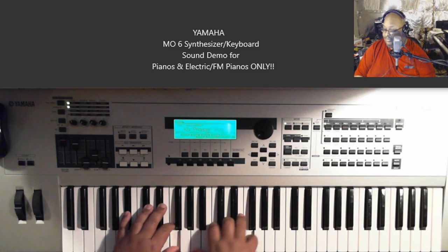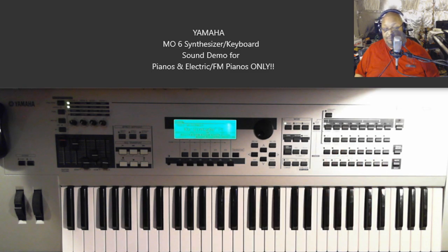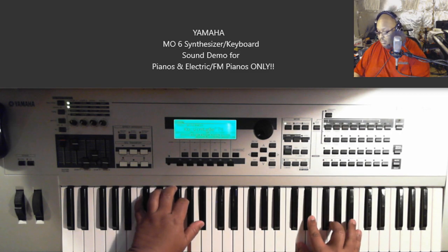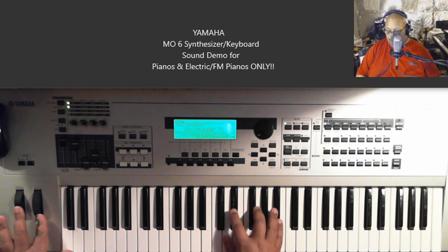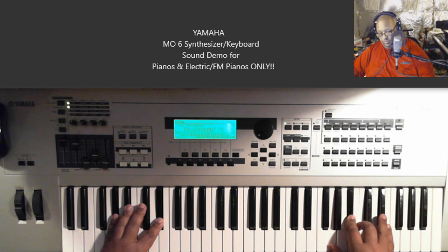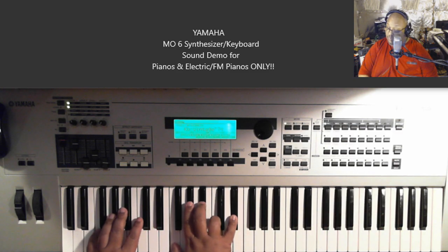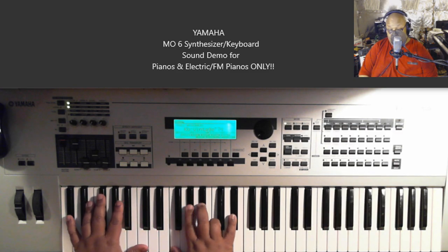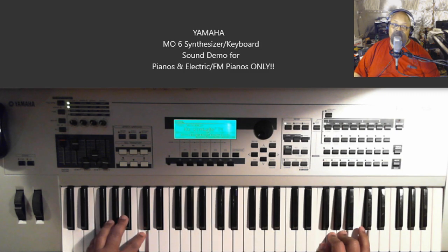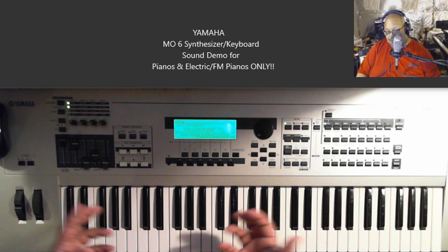The next one is called Vintage 74. This is another really nice Rhodes keyboard sound — like that Fender Rhodes joint.